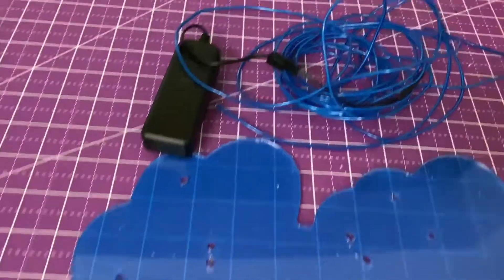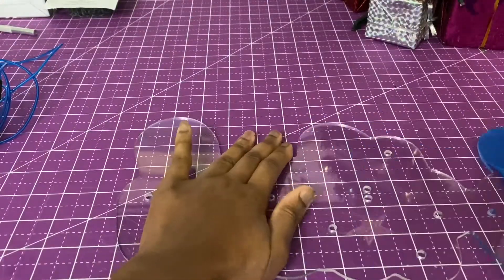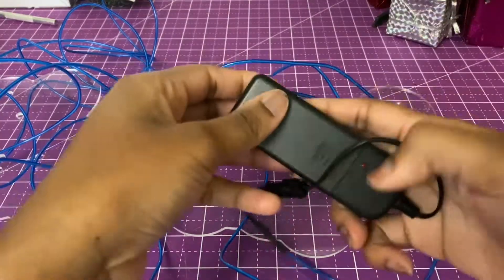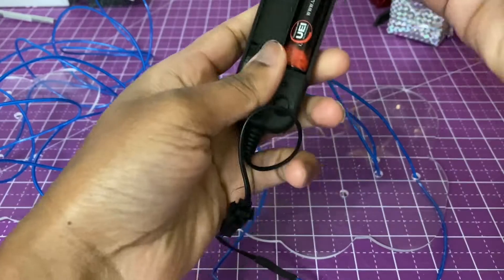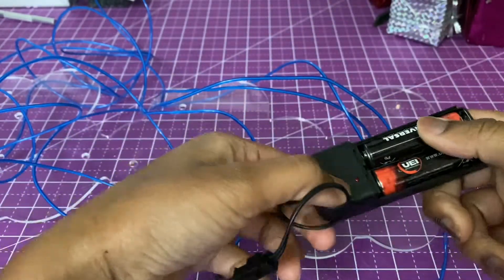Got the acrylic cut out. Got some LEDs. So for this garage art, the first thing before I get too far is I want to test it out to make sure this even works before I get all the way down the line and this thing don't work.